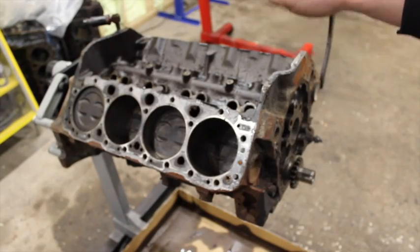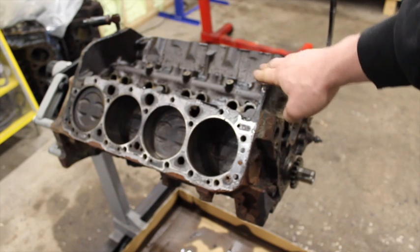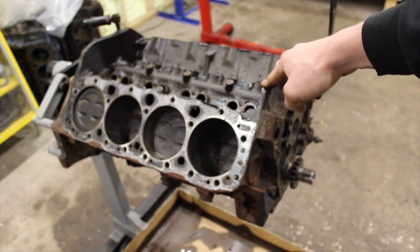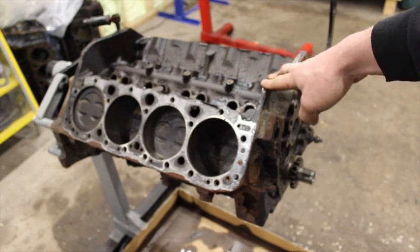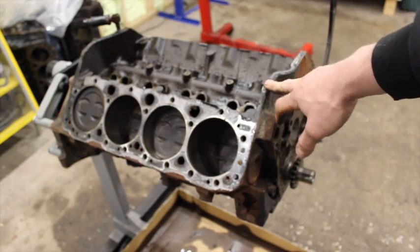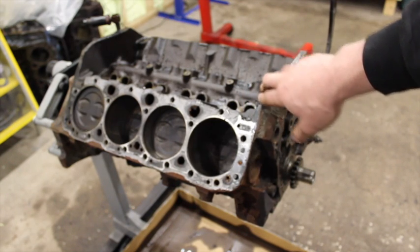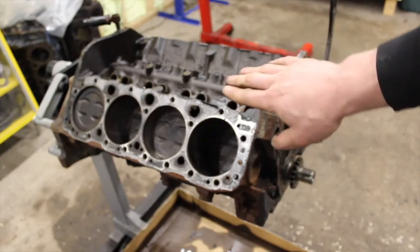Another thing to remember is when you're ordering an oil pan, make sure you order an oil pan for a one-piece rear main block. The oil pans are different, they will not work interchangeably, and the dipstick is always on the passenger side on these late blocks. So make sure you order a passenger-side one-piece rear main oil pan and you won't have any issues.